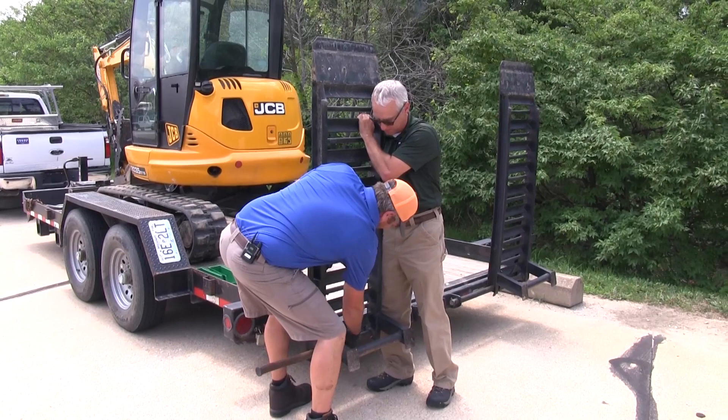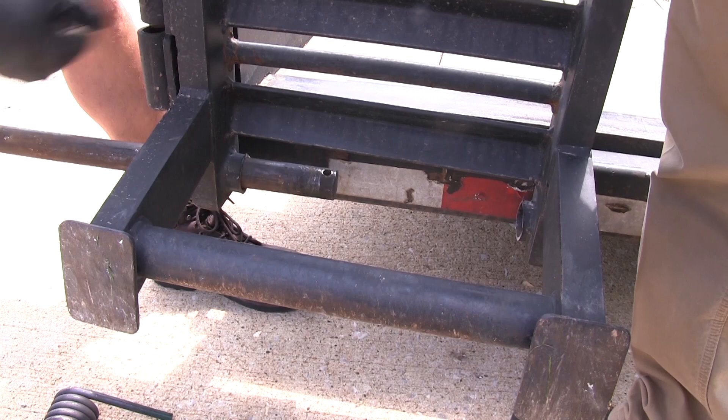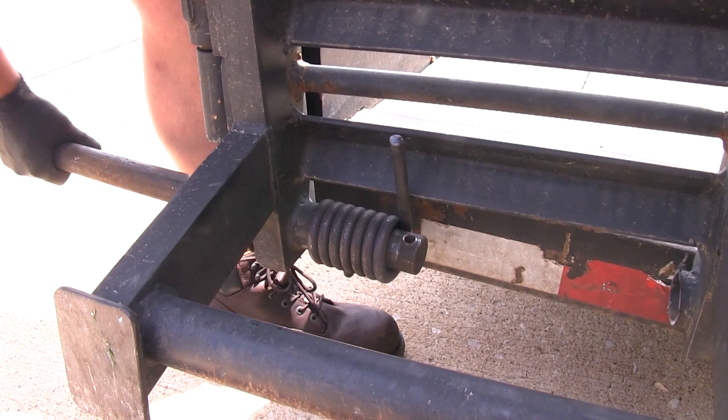Now just like before, we're pulling that pin out — although this time we don't have any keepers, so we'll slide this one on just like that. Bring the pin in a little further and we can get our other one put on.